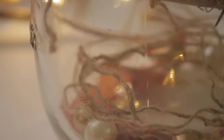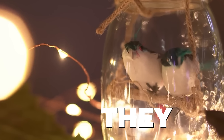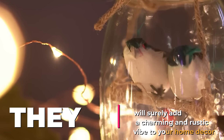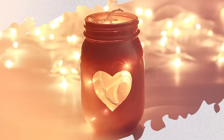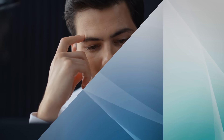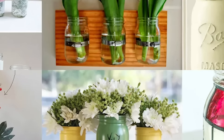Whether you place them on a shelf, a table, or hang them with twine, they will surely add a charming and rustic vibe to your home decor. You can experiment with different jar sizes and paint colors to match your style. So get creative and let your imagination flow with these affordable and beautiful DIY mason jar vases.